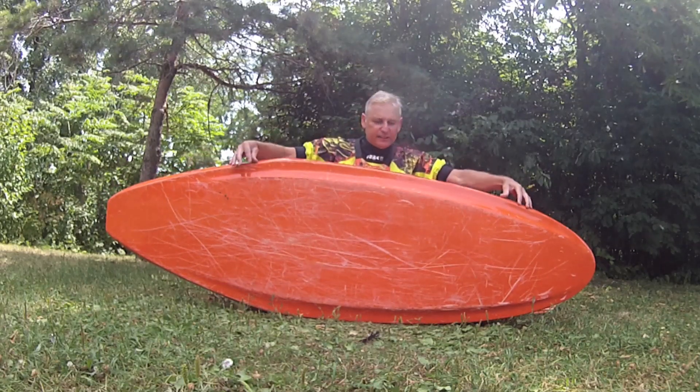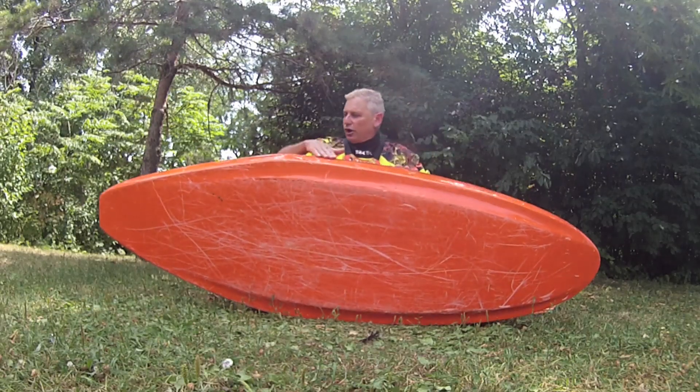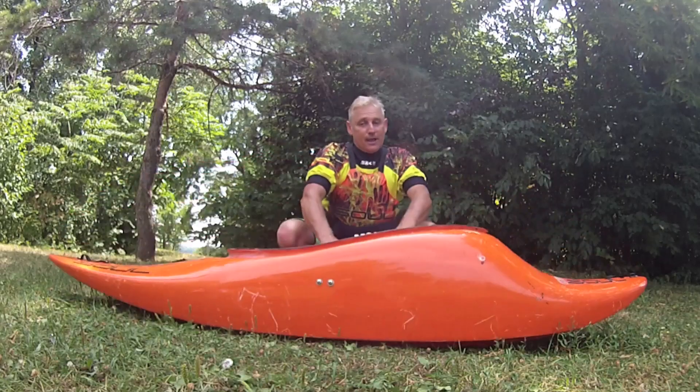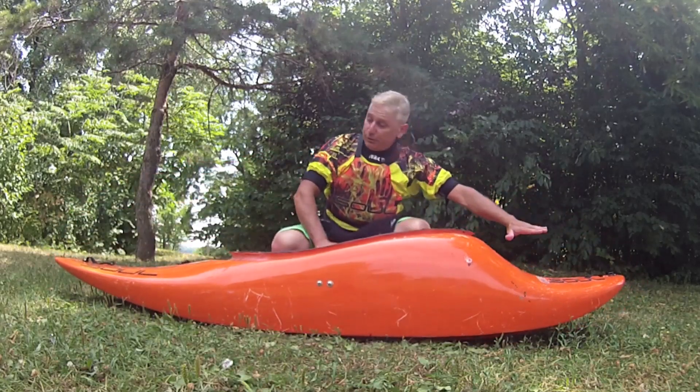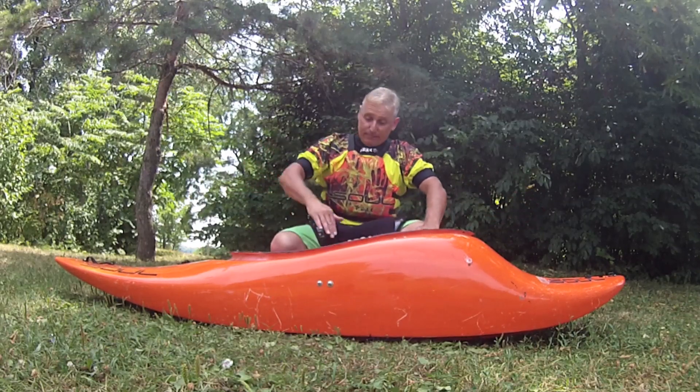Look at these hard edges and this flat side over here giving you so much bite and drive. Look at the way this angle change is going towards the back. Then you've got this fantastic volume distribution with the really slicey ends making it easy to do vertical moves and blunts on the waves.